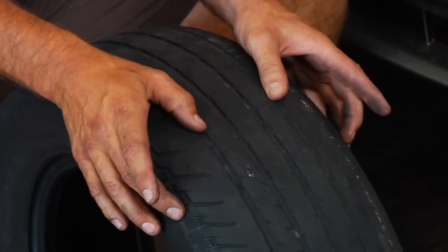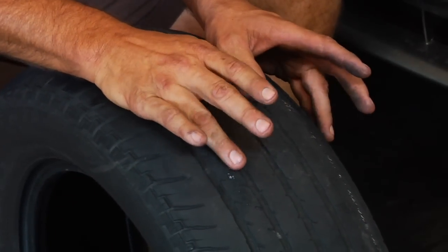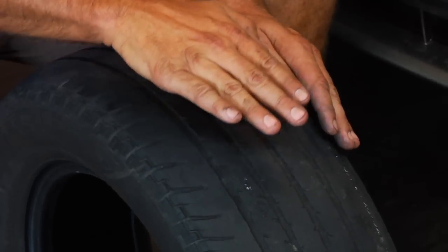If you see wear on both outer edges and the middle looks good, that's going to be an under-inflated tire, because the inside will dip down and it'll ride on the outer edges.